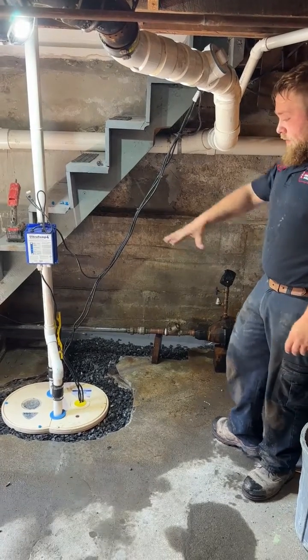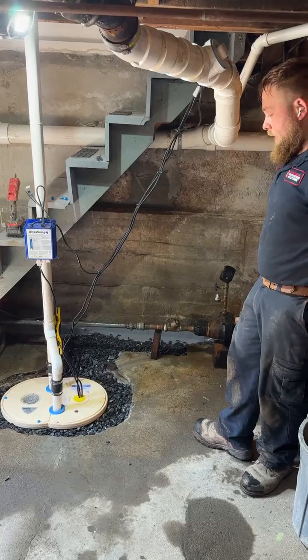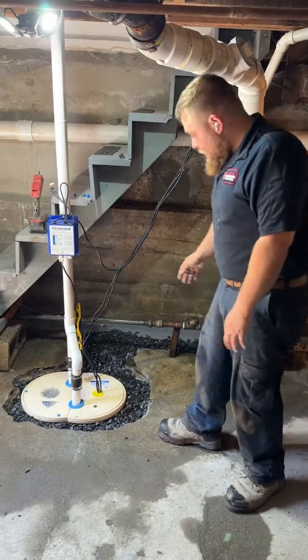This was the location of their old sump pump. We jackhammered around it, removed the old liner, and replaced it with our Triple Safe liner.